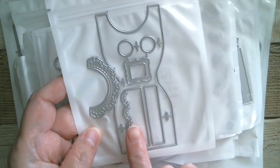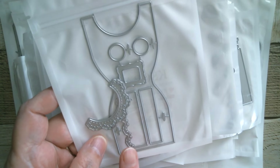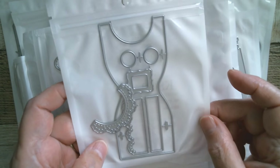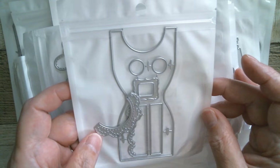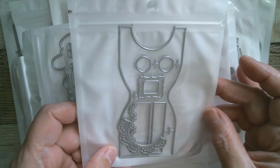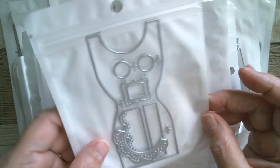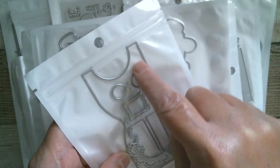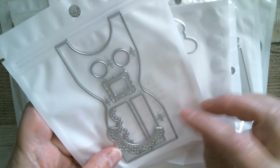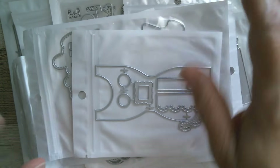Last but not least, I believe this is a nail file box — if I'm wrong somebody can tell me — but you make it up and it's supposed to have a nail file inside. I'm pretty sure you could put anything in there though: a pen, pencils, whatever you wanted. It's really really cute. You've got the collar that goes on, that's the belt, and you've got the buttons and the lacy bit.